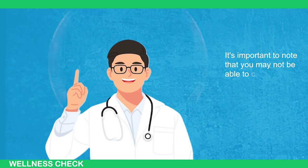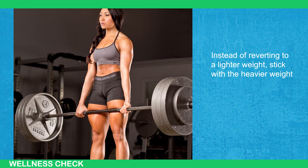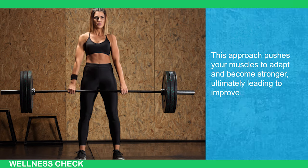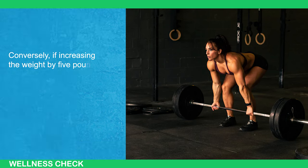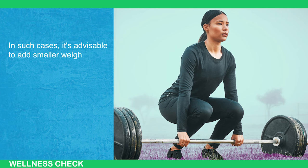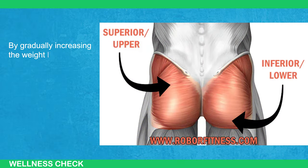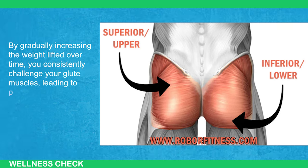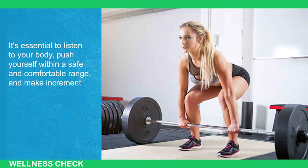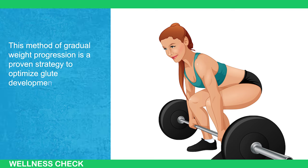It's important to note that you may not be able to complete all 10 reps with the increased weight initially, and that's completely normal. Instead of reverting to lighter weight, stick with the heavier weight and work your way back to achieving 10 reps over time. This approach pushes your muscles to adapt and become stronger, ultimately leading to improved glute development. Conversely, if increasing the weight by 5 pounds causes you to perform fewer than 6 reps, it might be too significant of an increase. In such cases, it's advisable to add smaller weight increments, like using 2.5-pound plates on each side, to ensure you can still perform within the desired rep range. By gradually increasing the weight lifted over time, you consistently challenge your glute muscles, leading to progressive strength gains and muscle growth.